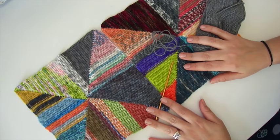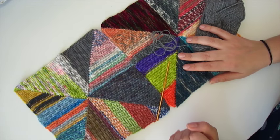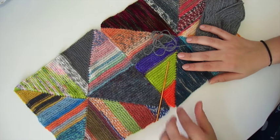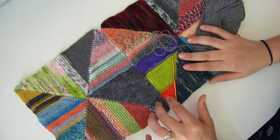Hi, welcome to another Knitting Expat tutorial. My name is Mina and I'm the host of the Knitting Expat podcast. Today I'm going to show you how I use a crochet hook to seam my pinwheel scrap blanket blocks together.